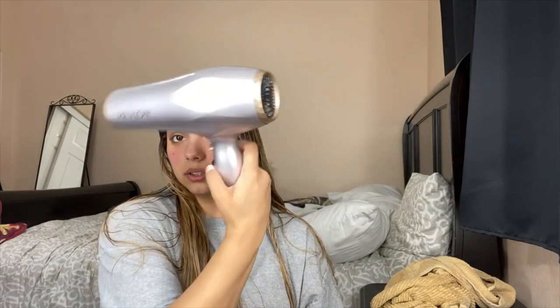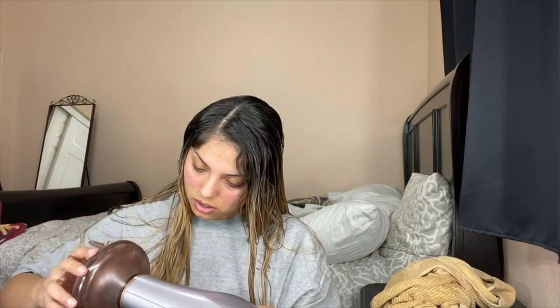I'm not gonna read the instructions because it's pretty simple. So this is how the blow dryer looks. I'm gonna go ahead and add this piece — pretty straightforward, just screw it in.